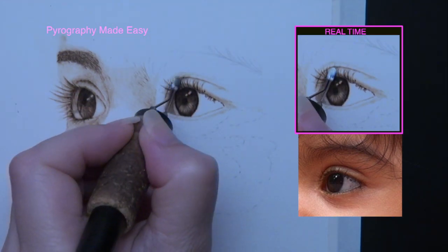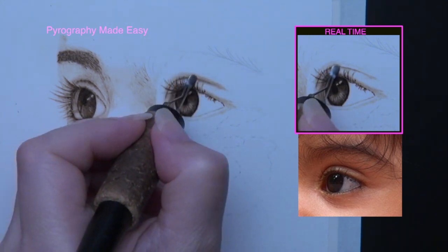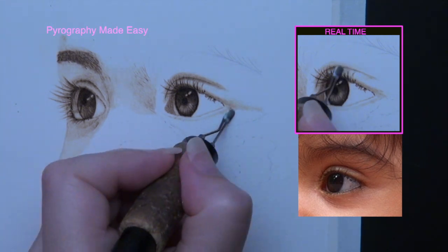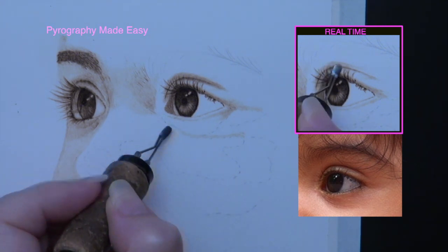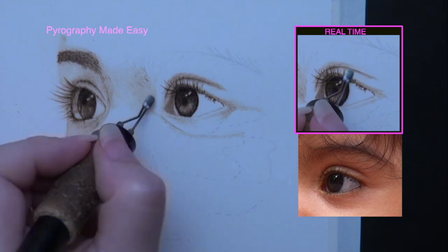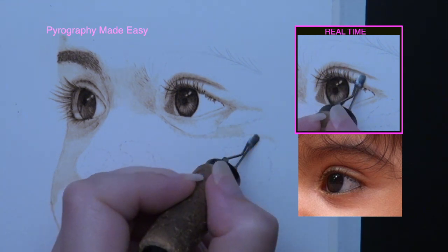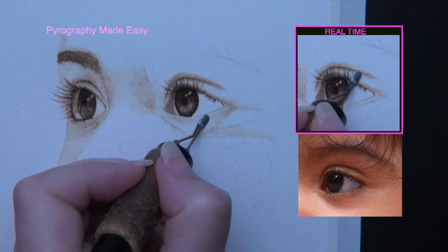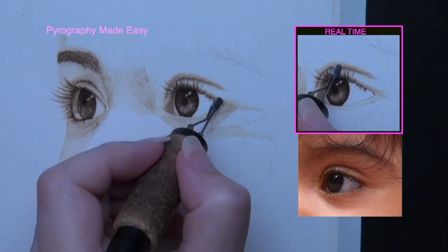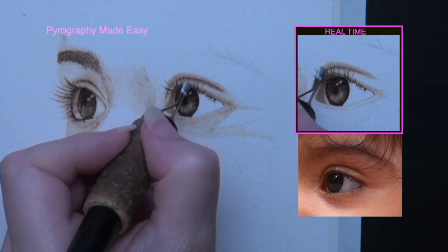Now resume burning in the shadows around the eye, or burning in the shapes created by the dashed lines. As I burn in the shapes I use a process I call constant comparison. This means I look at the shape on the reference photo and decide if it is darker or lighter than the adjacent shapes. Then I decide how much of a tonal difference there is — a little means the colors are just a shade or two apart; a lot means the colors are a number of shades apart. Then I burn in the shape to match my observations. Erase the pencil marks when they are no longer needed — the pencil lines need to be removed to make sure we don't smear graphite around the paper, and they will also interfere with the gradient shading that we will do.